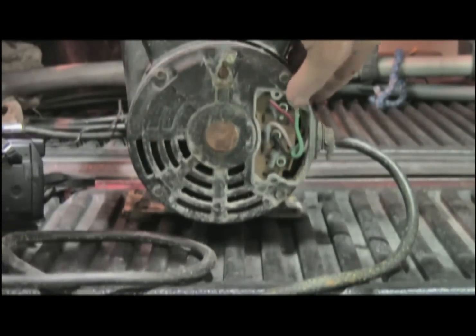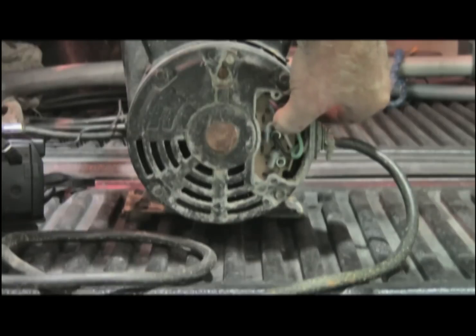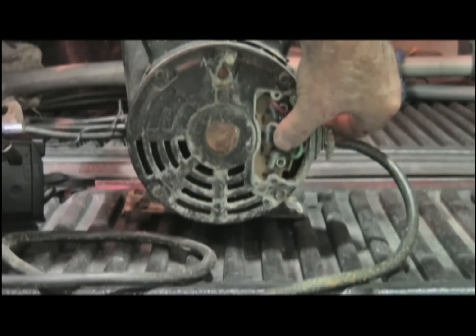Green for ground, red is high speed, white is your second leg of your 240, and black is your low speed.